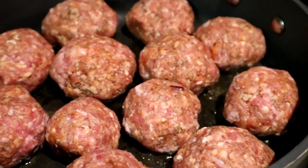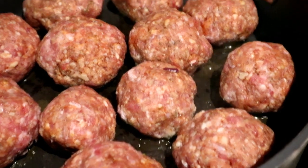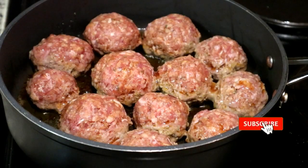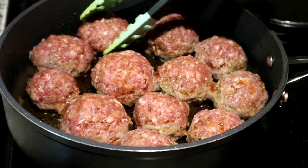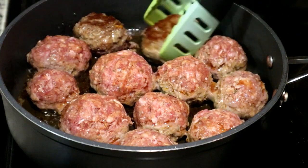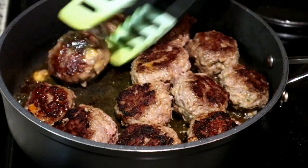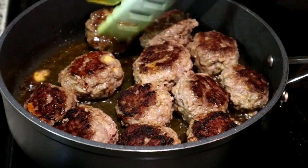I've laid the meatballs out in a skillet on medium-high heat and I'm letting them cook without a lid on one side first. Once they start to brown from the bottom and you see the color transitioning upward, start turning them over and make sure they don't burn. I also advise using a nonstick pan — if you don't, your meatballs will tend to stick and you'll end up with a mess.